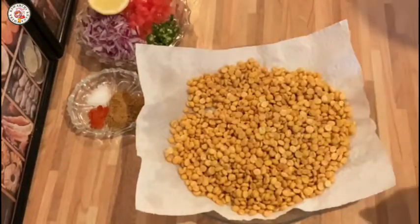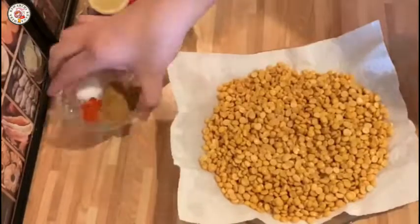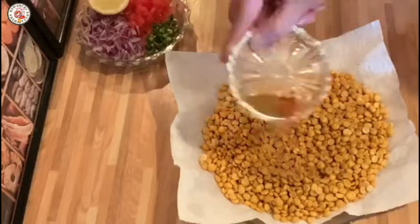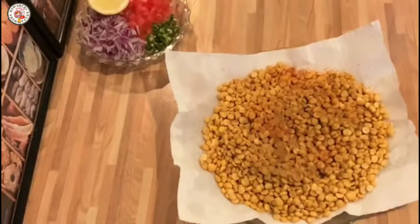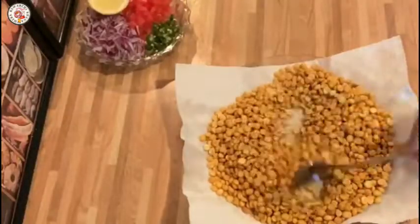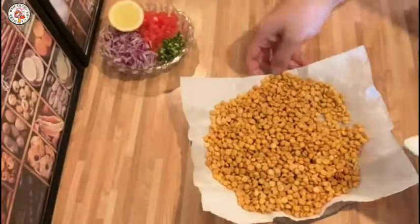Now I will add all the ingredients to this dish. You can add a lot of spice powder according to your taste — it is very delicious. This tea time snack will be very delicious, you should try it. I love it.